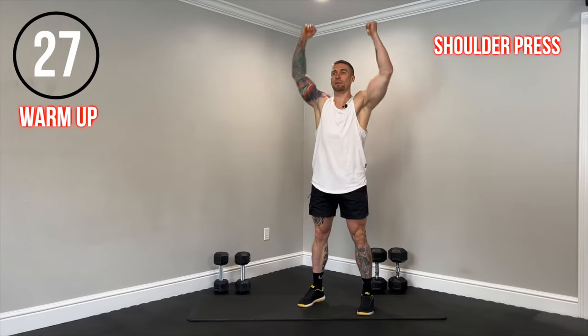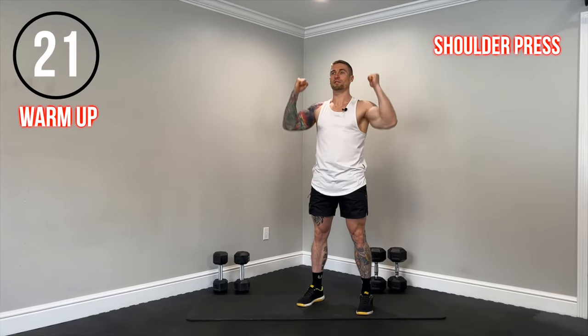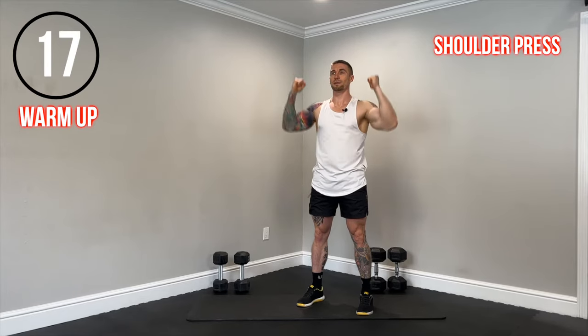You're going to act as if you have dumbbells in your hands. We're going to engage the glutes, squeeze the core, keep the ribs pulled down, and we're going to press. Getting those shoulders fired up, working them through a full range of motion. Keep that core turned on, keep those ribs pulled down.